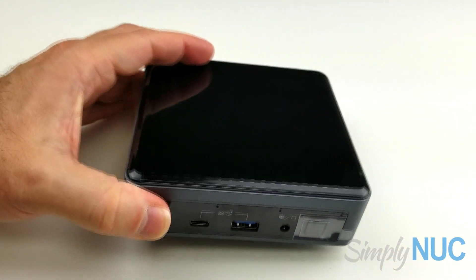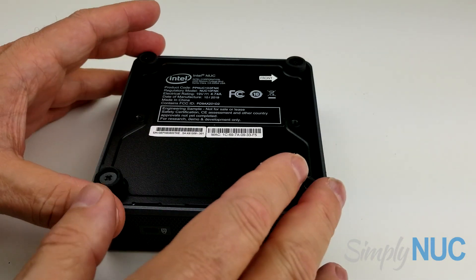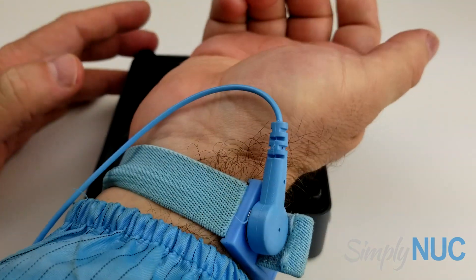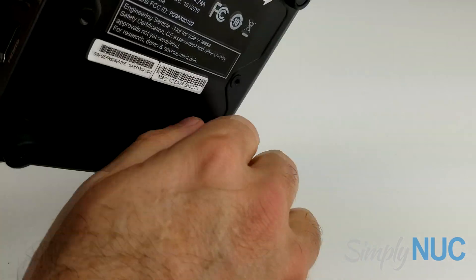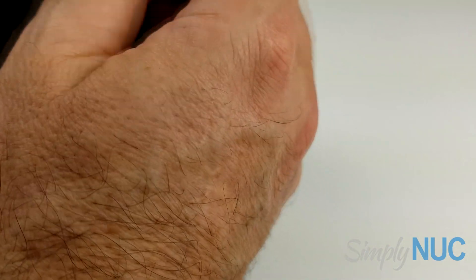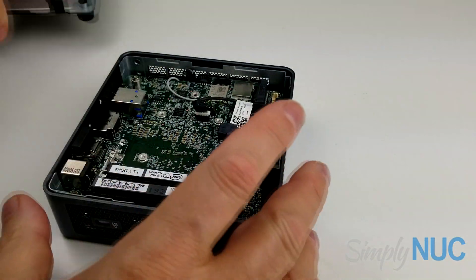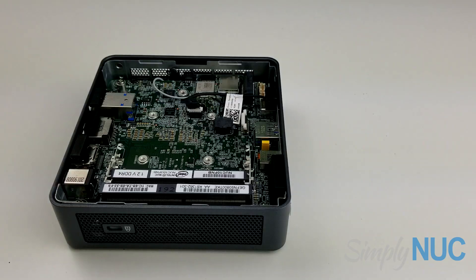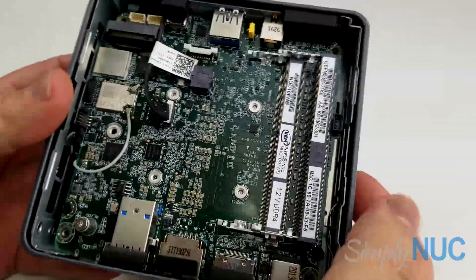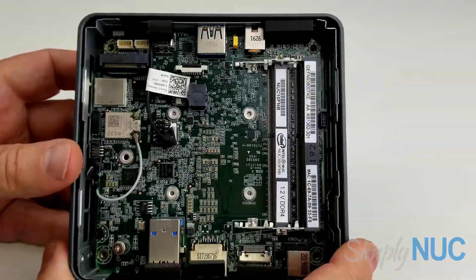Now we're going to take a look at the new Frost Canyon inside. I've pre-loosened the four screws. I have my anti-static smock and wrist strap on. Please remember that any time you have access to electronic devices directly, you can damage or destroy them with static discharge, so you always want to use an anti-static work surface, and at minimum a wrist strap and smock if you can.